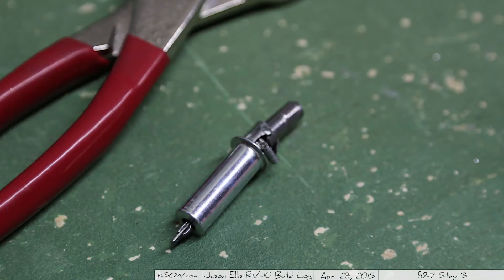You can kind of see right there that it's all chopped to heck — it just came out of a machine bad. So technically they owe me two more Clicos. That's about a dollar.